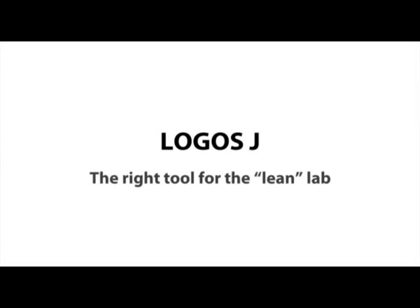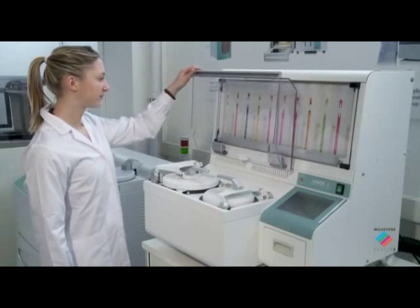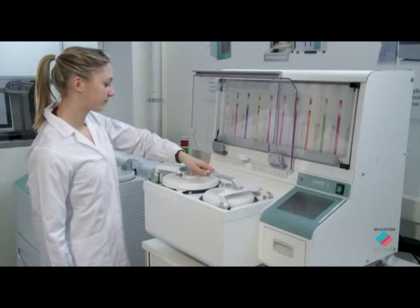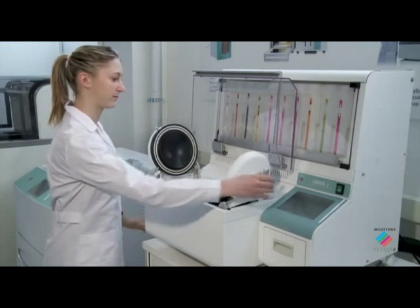Logos J — the right tool for the lean lab. The Logos J addresses the need for a bench-type compact flexible rapid tissue processor that is not satisfied by existing conventional units.